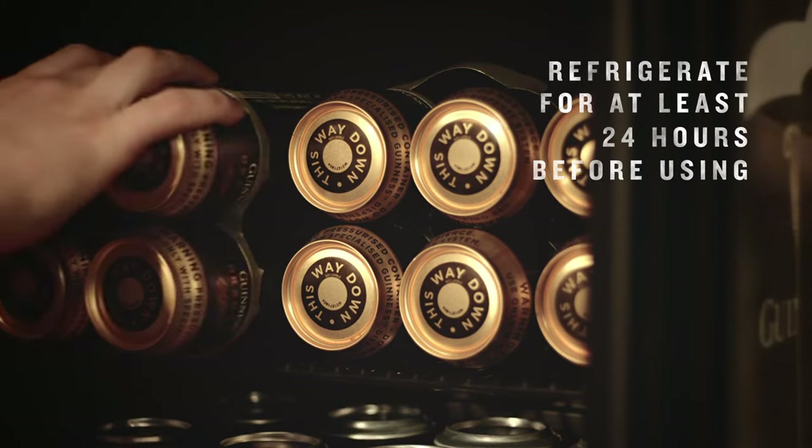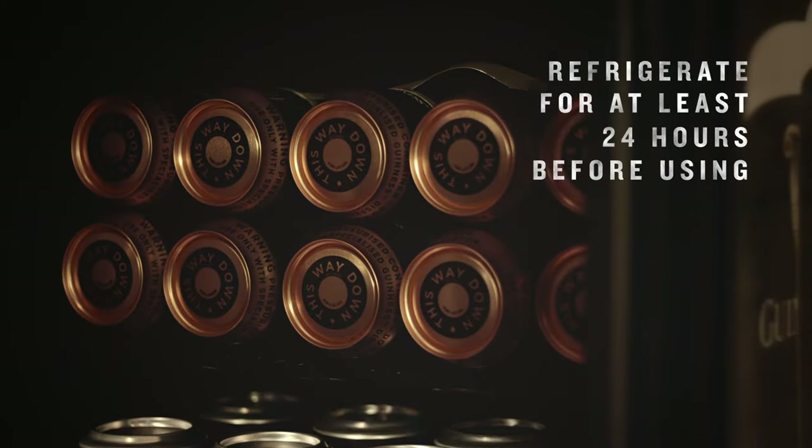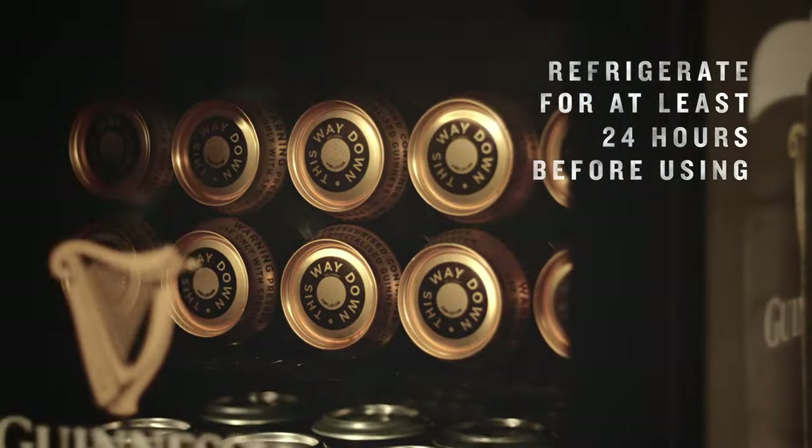Before setting up your new Microdraft tap, you'll want to pop your Guinness Microdraft cans into the fridge for 24 hours. This is important because the tap reads the temperature of the cans and it won't pour unless the cans are chilled right down to the correct temperature, which is 3 to 5 degrees Celsius.